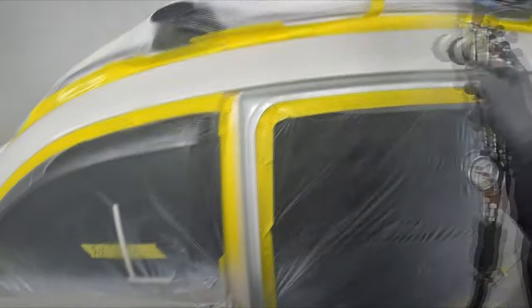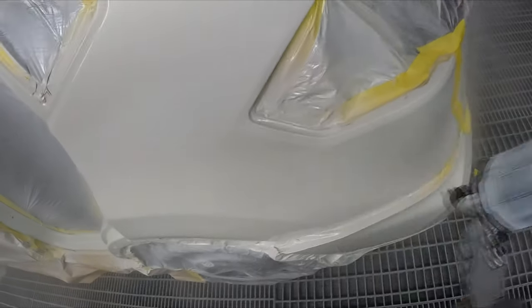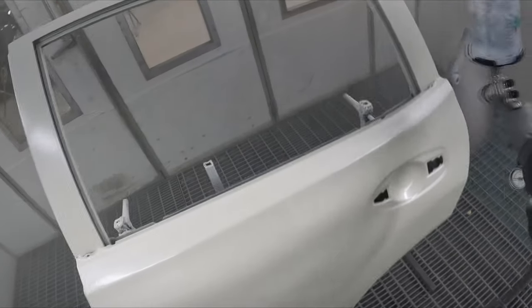I put on the base coat wet-on-wet, so there's actually like five coats of base coat on this. By the time you put three coats of the white and then two coats of the tonal, there's five coats all up. I gave it a 10 minute bake in between base coat and clear coat, and I'm going to give it another five minute bake in between coats of clear, just to help with any shrinking back. Because there's so much material there, I want it to shrink before I put that last coat down. Hopefully that will help retain a better block doing it that way.